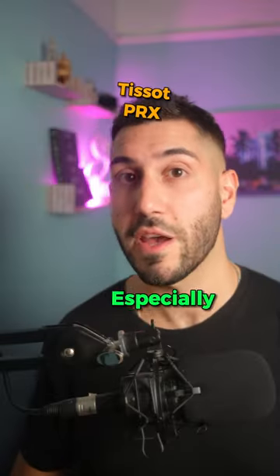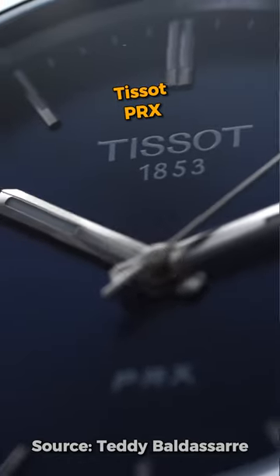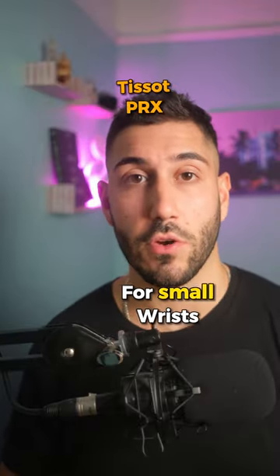The Tissot PRX — the quartz version especially comes in at 35 millimeters and runs on a simple battery. But even the larger 40 millimeter automatic version wears much smaller than its dimensions would suggest, since it's nearly bezel-less. This is a really good watch for small wrists.